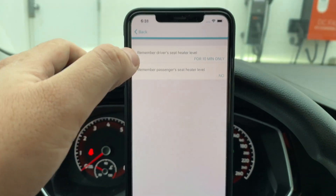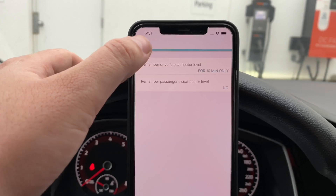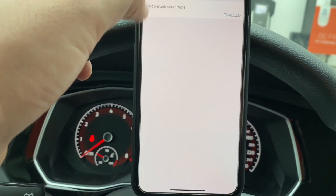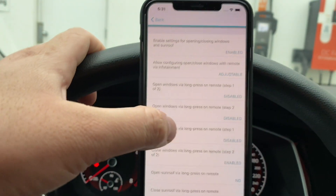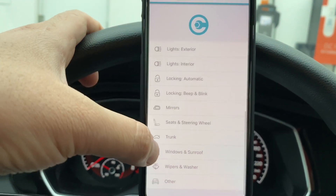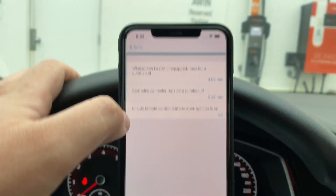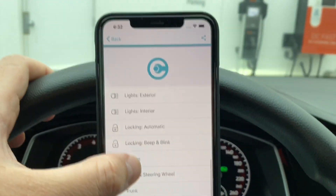Moving on through the menu: seats and steering wheel, trunk, sunroof and windows, wipers and washers, and other. That's pretty much the full list of all the things you can do on this car through the Carista app.